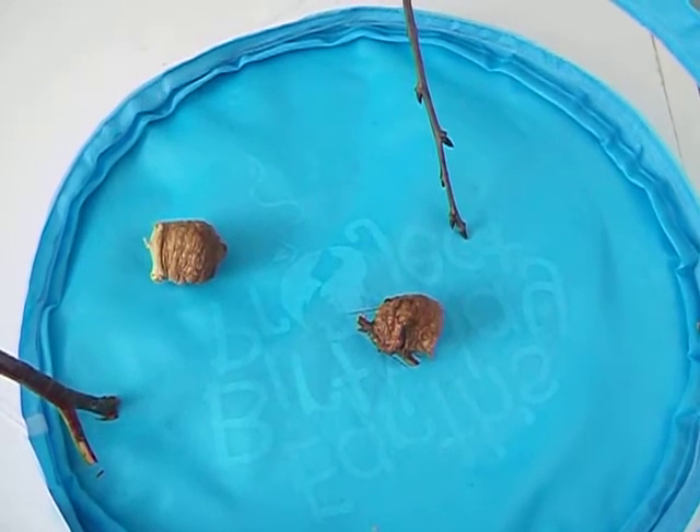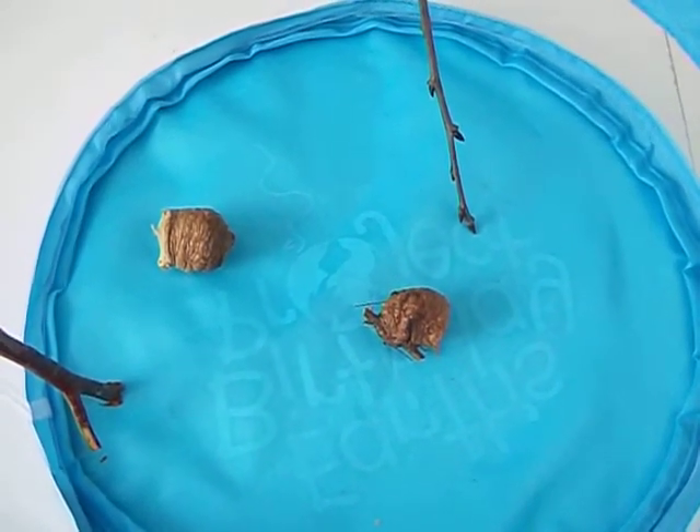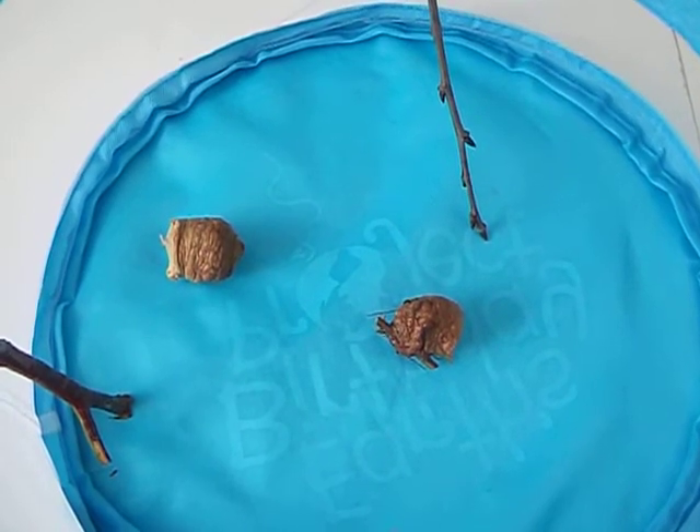This year our class is doing praying mantises instead of butterflies. Most people don't know that the female praying mantis, after she and the male mate, she eats the male. She starts with his head and works her way down.